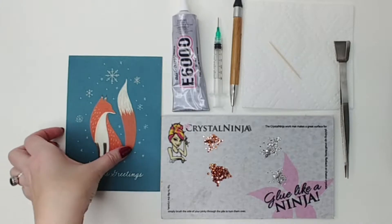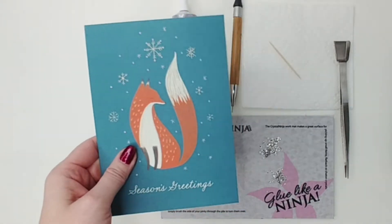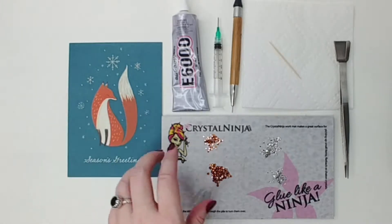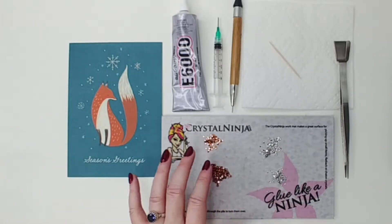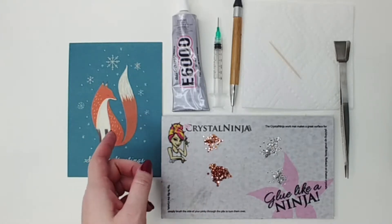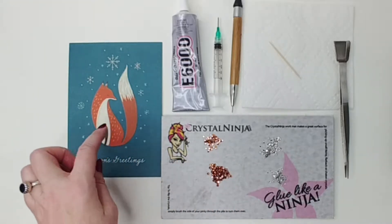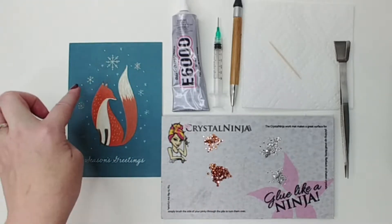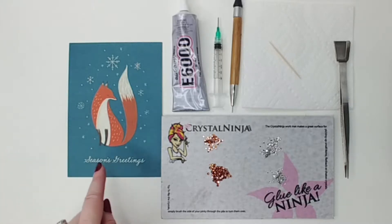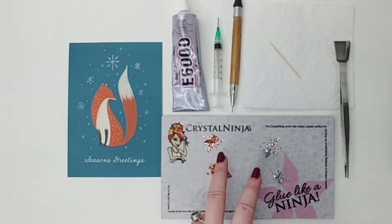For this project you will need one card that you'd like to embellish, relatively plain. The crystal colors and sizes are going to vary depending on what your card looks like and how much you want to embellish. In this case I wanted to embellish the snowflakes and a little bit of the snow around the fox and a little bit of the fox's tails, so I chose two colors.